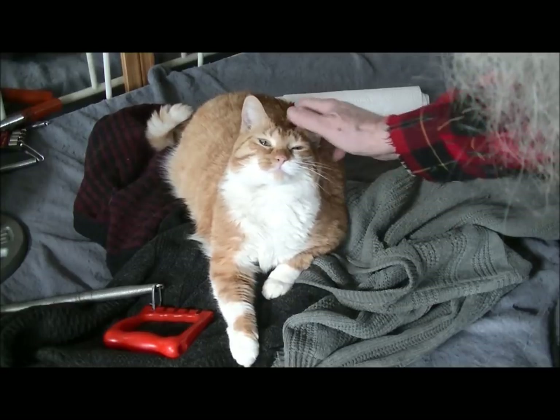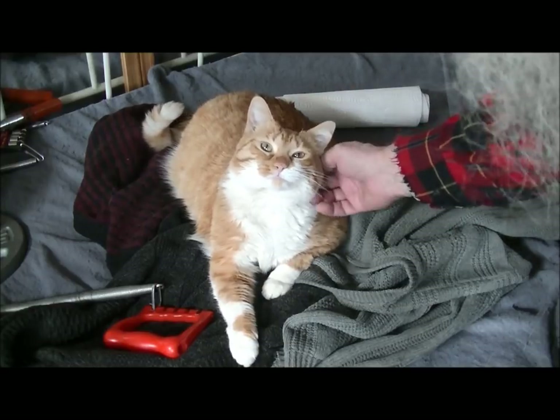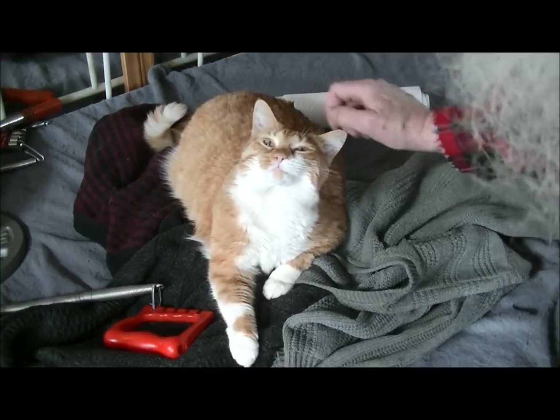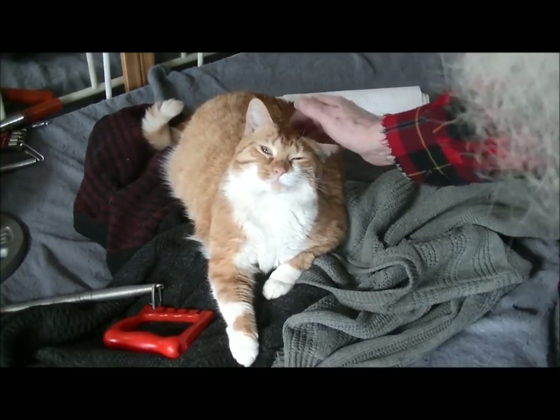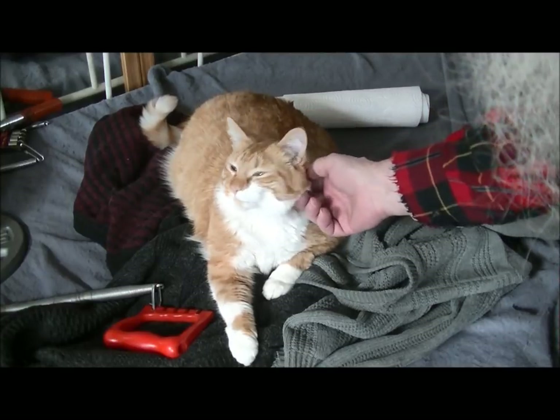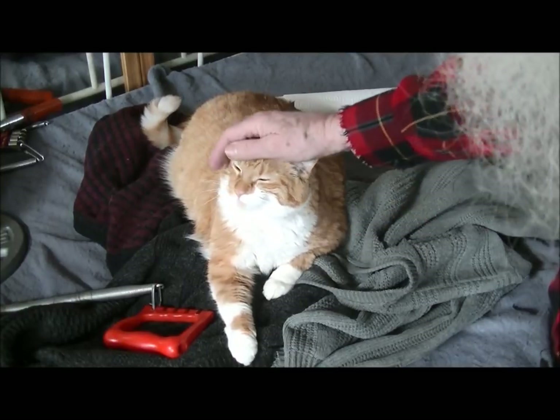Here we'll take a moment to say hello to our best friend. Hey, Missy, are you going to have a good day today? Yeah, I think we are. Such a little sweetheart, you know.